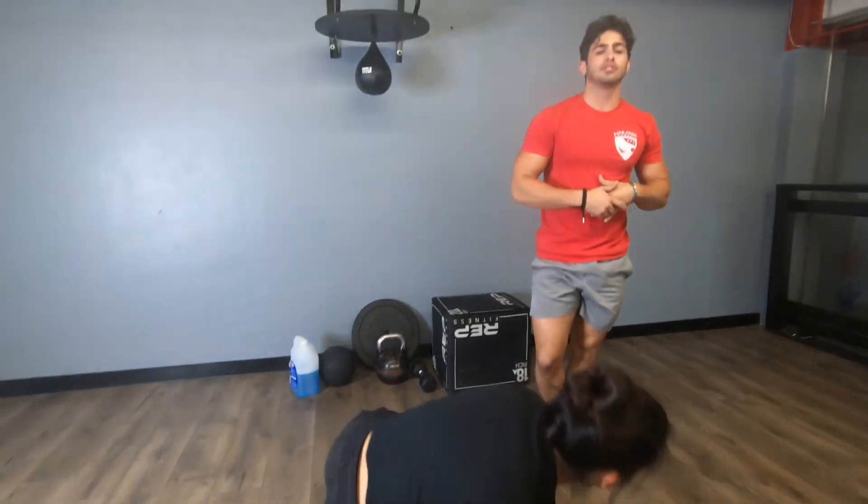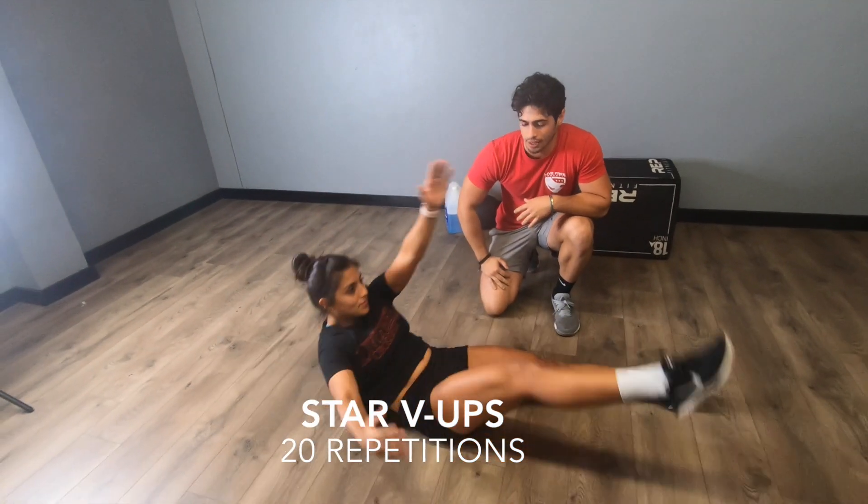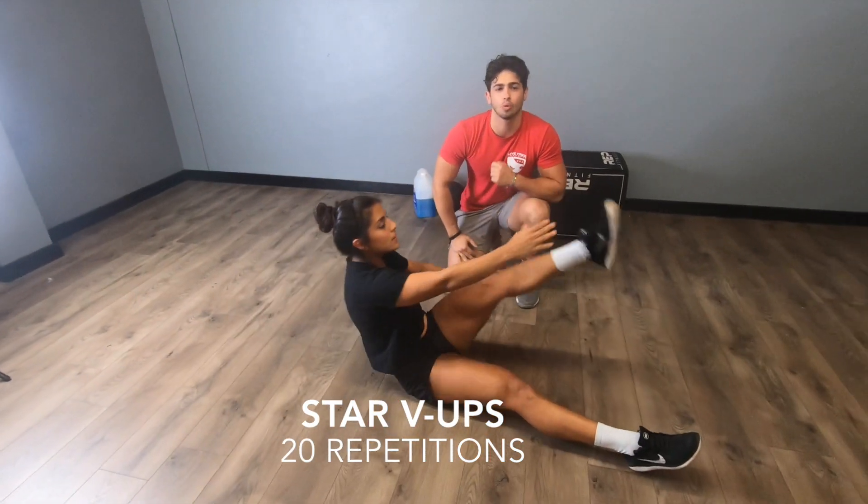She does 15. Then from there, she's going to go into her last movement: 20 star V-ups. Opposite arm touches opposite foot. She's going to keep this going until she completes 20 repetitions.